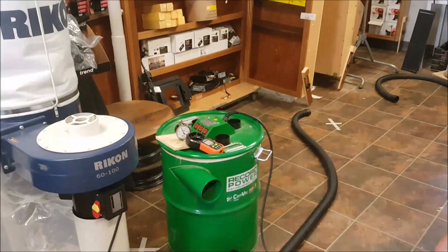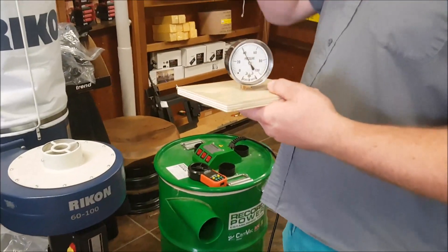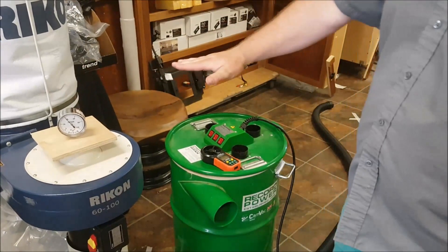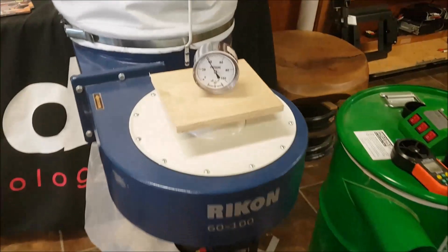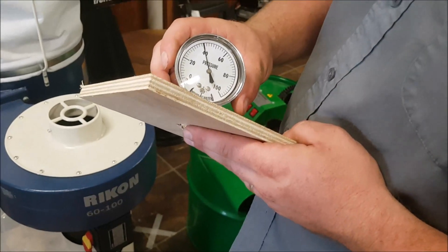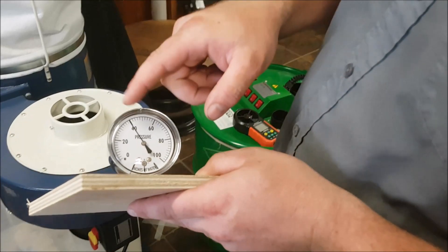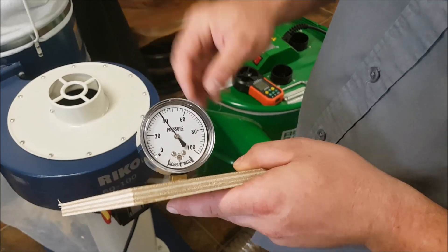Next we're going to measure static pressure, which you very rarely see in any manuals. Static pressure increases as the hose gets smaller, up to the point where it's totally blocked off — that's the max static pressure. I'm going to block off the four-inch inlet to get the maximum. This gauge has been modified: it's reading at 40 inches now, but it'll go down. If it hits zero, that's 40 inches; if it hits 100, that's 80 inches. Each little line is about two inches.